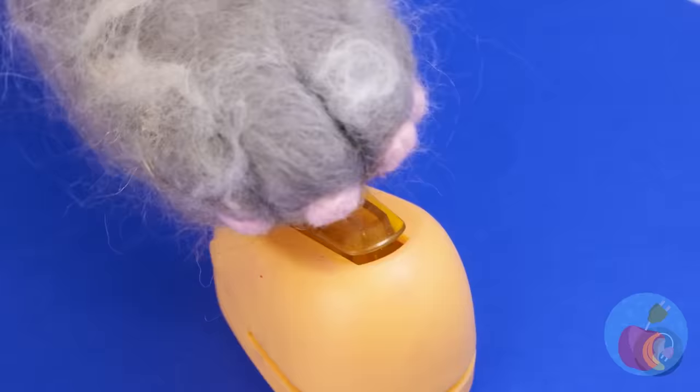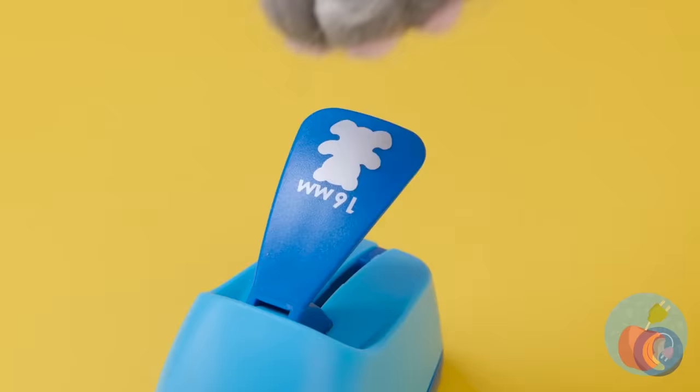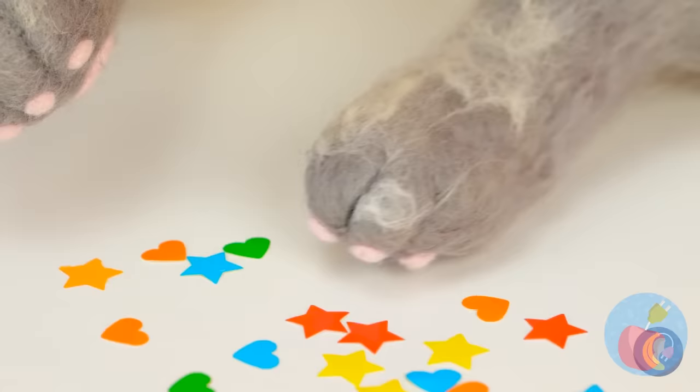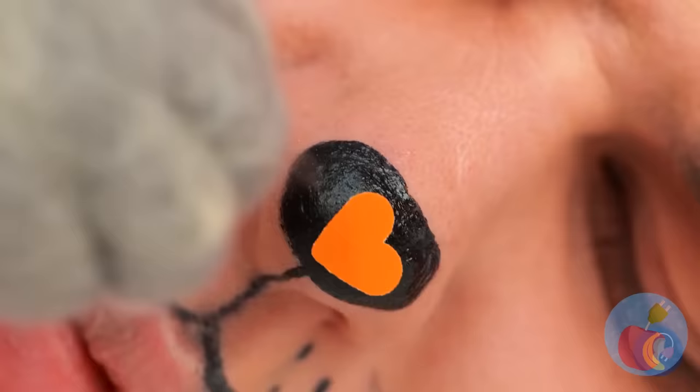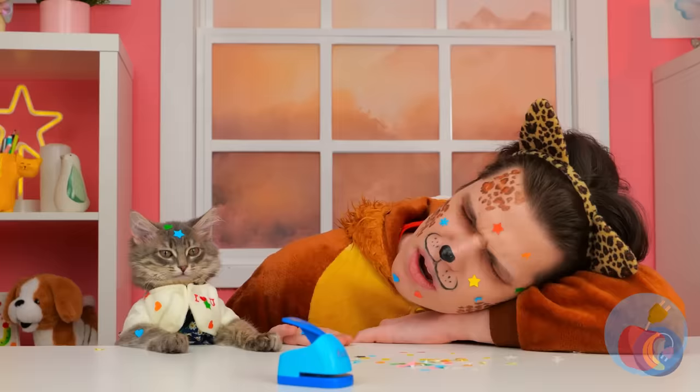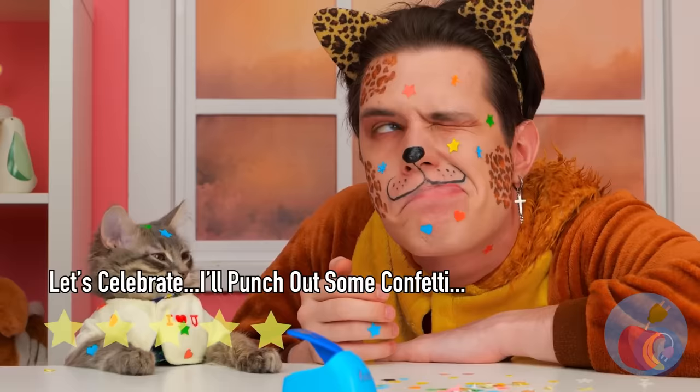Who says hole punches can only come hole-shaped? Especially when you can get the gold star, among other prizes. Let's see how he looks with a few beauty marks. But why not save some for yourself, too? Enjoy your cat nap? Surprise! We've never looked better. And cats already look good, thanks to all that beauty sleep.